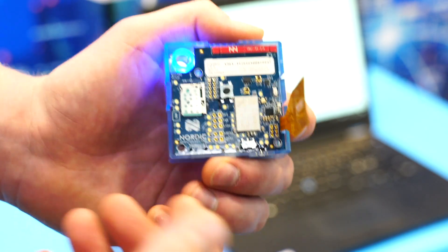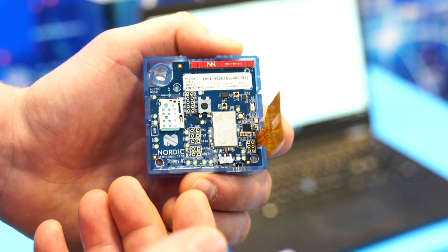The nRF9160 is a system-in-package, and as a system-in-package we have integrated as many components as possible, such as power management and RF front-end, where we feature a high-quality 23 dBm power amplifier. The chipset has been developed fully in-house by Nordic Semiconductor from scratch to maximize power efficiency. Naturally we have leveraged our experience in 2.4 GHz low-power Bluetooth, where we have market leadership, to make sure that this product is the best in the market for power consumption and level of integration.